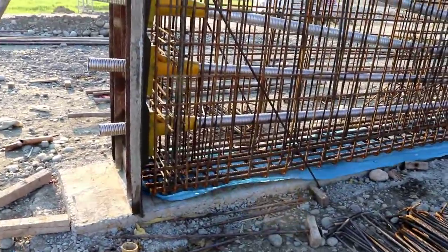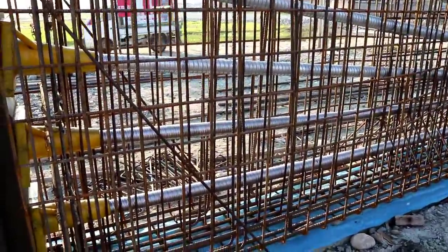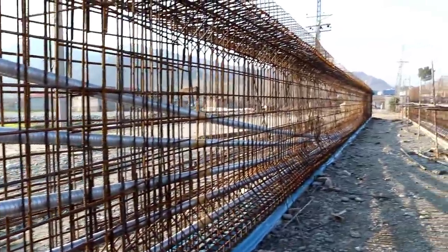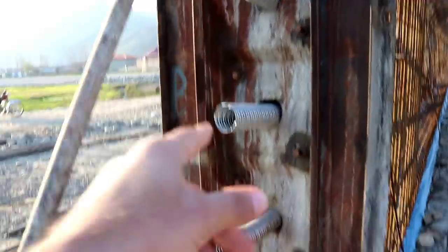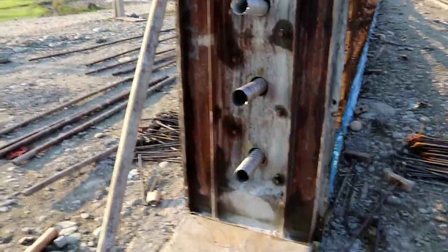Assalamu alaikum friends, this is Sami from Civil Engineers. Today I'm going to talk in this video lecture about the spacing and diameter of steel bars and the dimensions of this girder — its top flange, bottom flange, web — and also about its tendons and sheet pipes, especially why we provide sheet pipes for bridges.